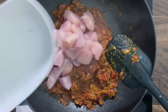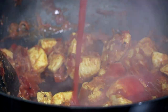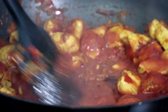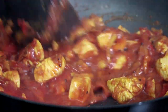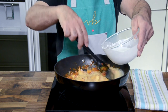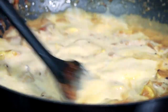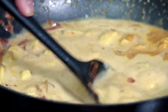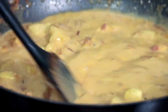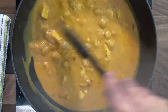Once the masala is done, in goes the diced chicken breast. Sauté the chicken with the spices — the spices impart their colors to the chicken, turning it from light pink to a light golden yellow or reddish shade. Spoon in a few tablespoons of tomato passata just to give it some body, mix it together, then add coconut milk. You can use canned coconut milk or coconut milk powder — either works well and gives a very nice, smooth, luxurious mouthfeel. Once you add the coconut milk the color brightens up and the dish becomes nicely liquidy. Bring the sauce to a boil.